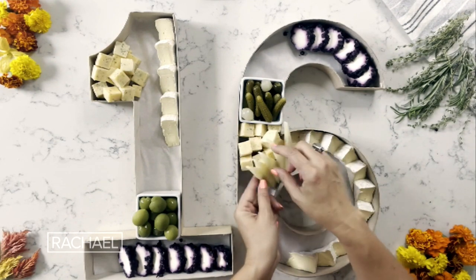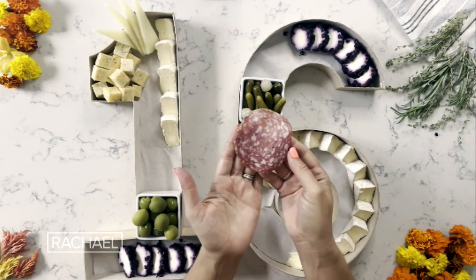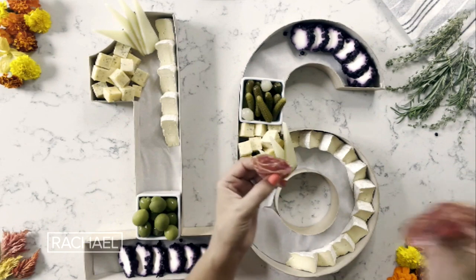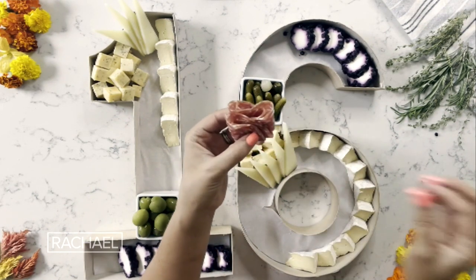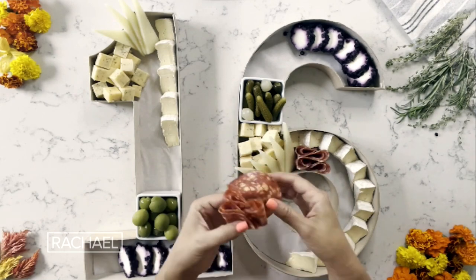What I love about manchego, in addition to the flavor, is all of the cool ways you can kind of style it. Now we are actually moving on to the salami. What I'm gonna do is start by folding the salami in half and folding it again, and then do the same thing going the other direction. I'm gonna do this a couple times, and then when I feel like I've got a good little cluster, I'm gonna just find a little spot on the board and tuck it in between.